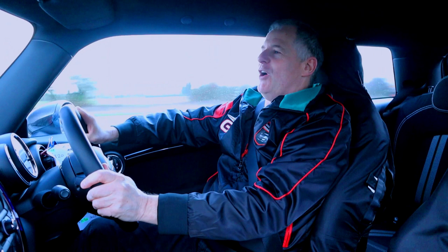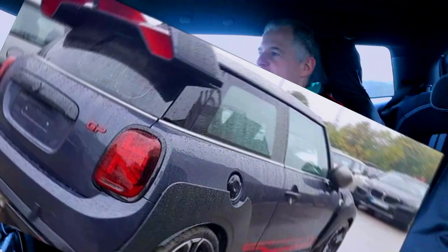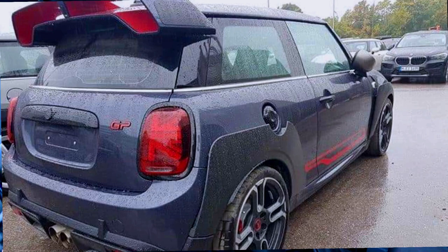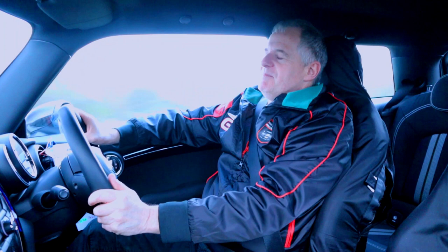And you can hear the popping. I mean, what car is popping apart from a Focus RS? You don't even get any popping on the new John Cooper Works GP3, because it's been muted for the UK. The question was, should I go in for the GP3, or stick with the Challenge Mini and my GP2? Well, I made a decision.